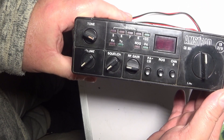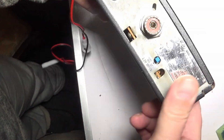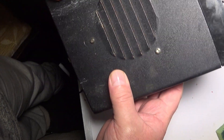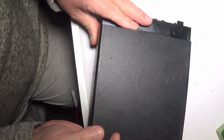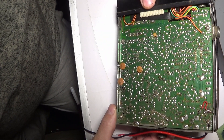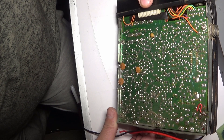Alright guys, in this video I'm going to be seeing if I can fix this old girl. It's an old Amstrad 901 - a cross connection job, a bit of an old dog. There are various scrapes. Let's get the cases off and see what we're up against - it's probably beyond me, this one.